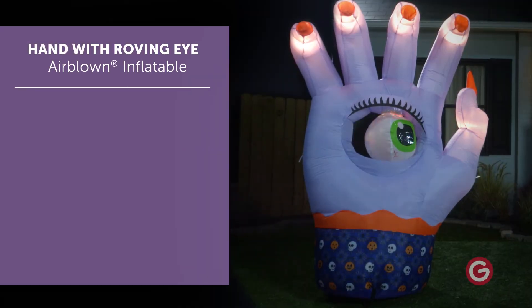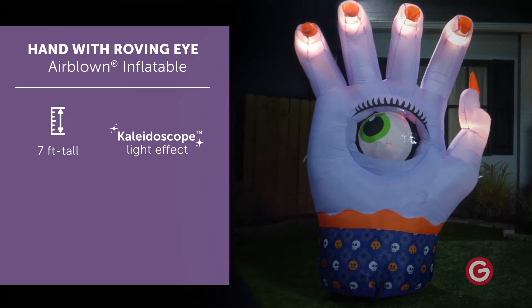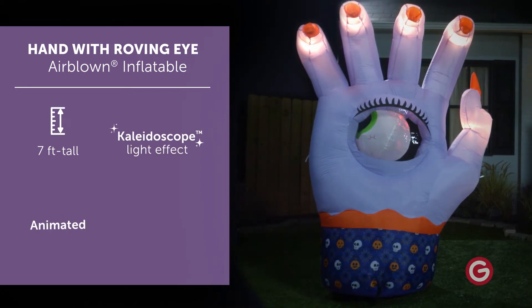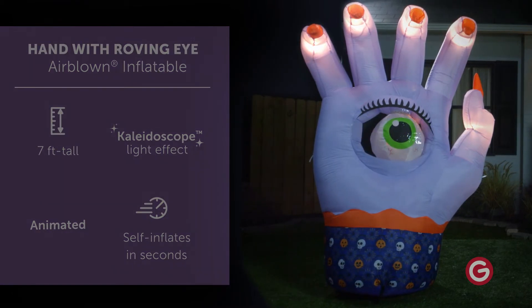Make a spooktacular addition to your Halloween decorations with an animated airblown inflatable. This amazing purple hand stands seven feet tall, swirls with turning lights, and features a roving eye that moves back and forth.